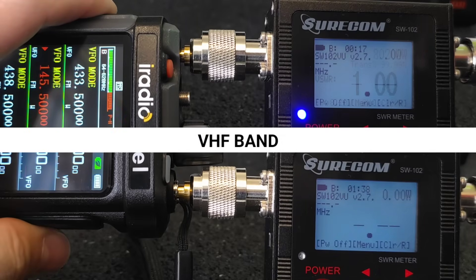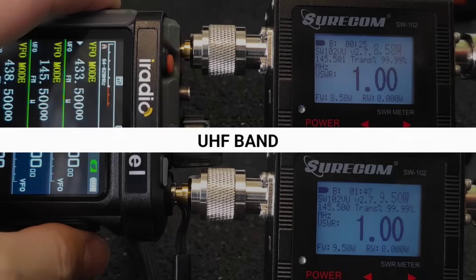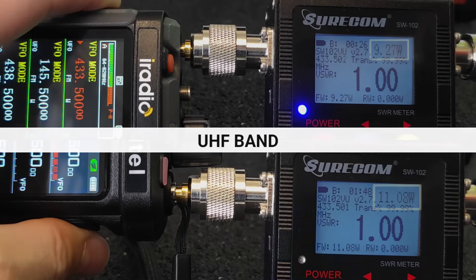In the VHF band, the output power is 8.6W in the RT 880 and 9.6W in the RT 950 Pro. In the UHF band, it is 9.4W in the RT 880 and up to 11.4W in the RT 950 Pro.